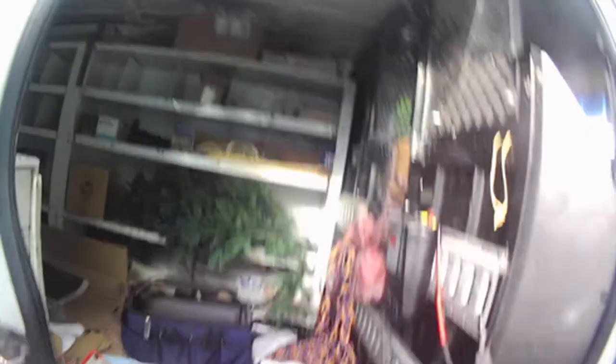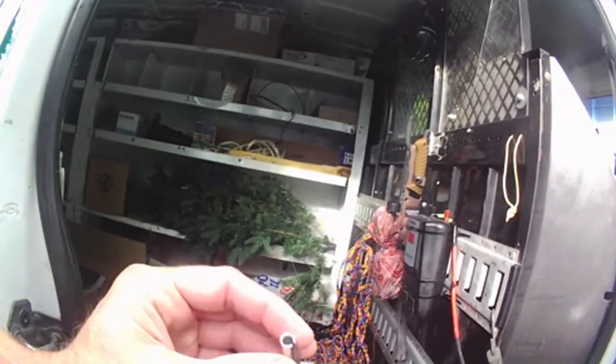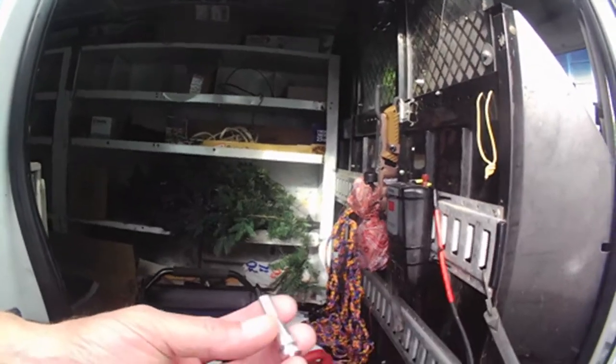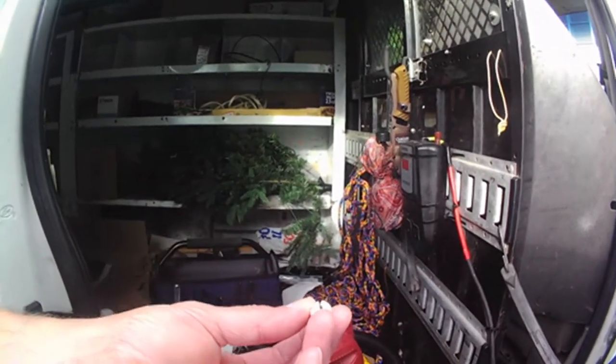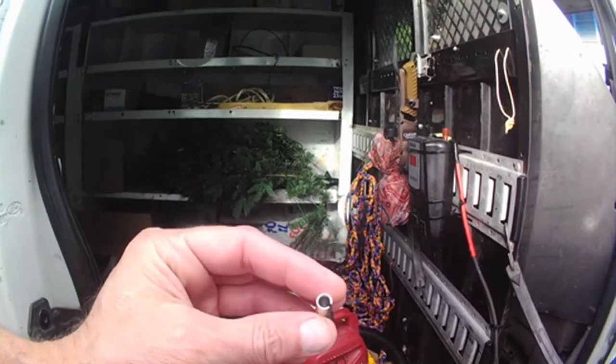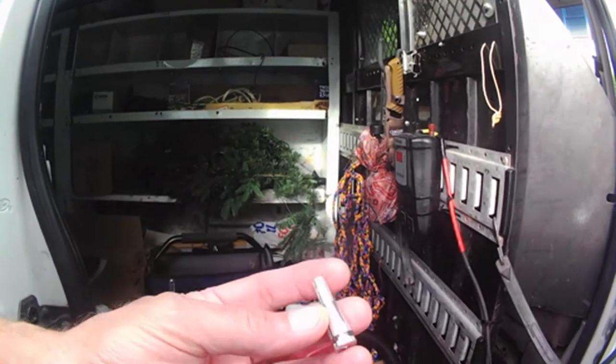The way you fix this is with these little tiny — I don't know what they're called, Dorland something or another is the brand name. But anyways, you can buy them anywhere. These came off eBay, you can get them at Rock Auto.